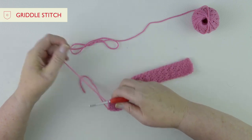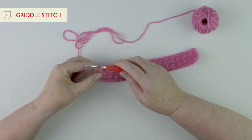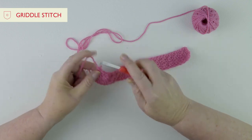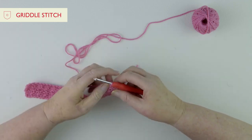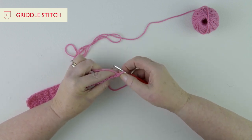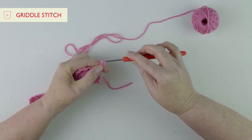Looking at your pattern, the first instruction is chain one. Turn your work around, and then do a double crochet in the next stitch. With double crochet, leave that first chain as your turning chain, then push the hook through the first stitch, yarn round, two loops on the hook, and pull through two. On your pattern you'll see a bracket: one double crochet in the next stitch, then one treble in the next stitch.